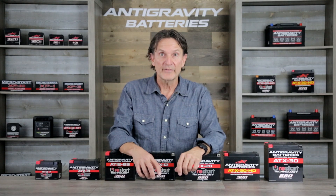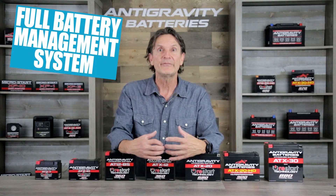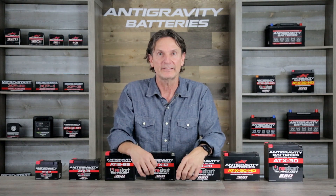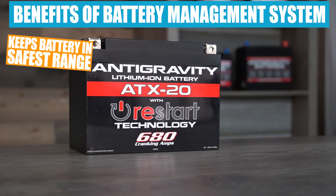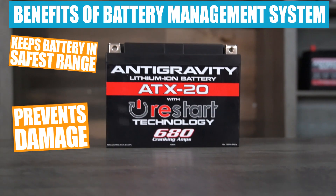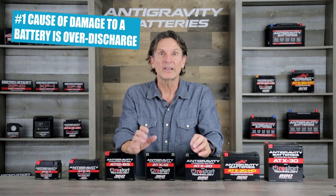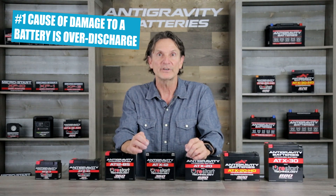Another great feature of the Anti-Gravity Restart battery is that all our Restart batteries come with a full battery management system, called a BMS. The BMS is a circuit board within the battery that keeps the battery within its safest operating range and prevents the battery from being damaged by any abuses.